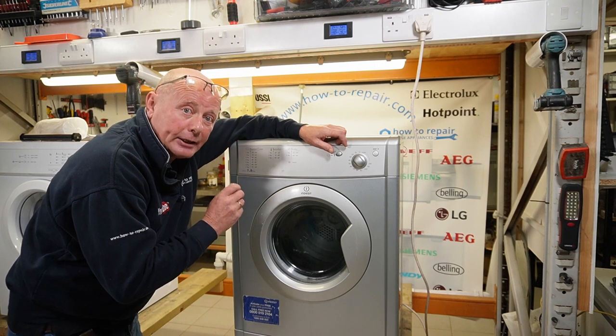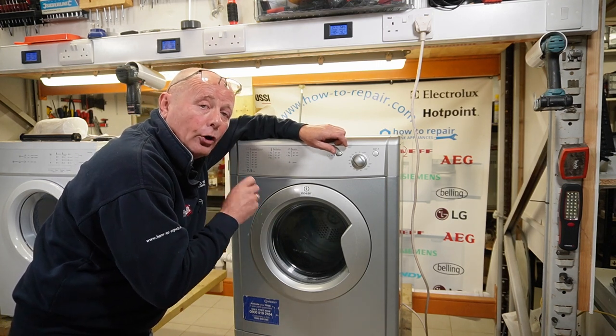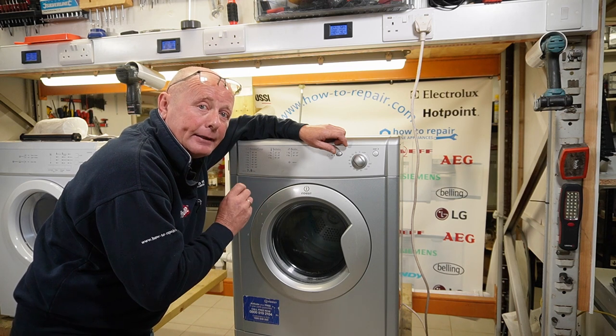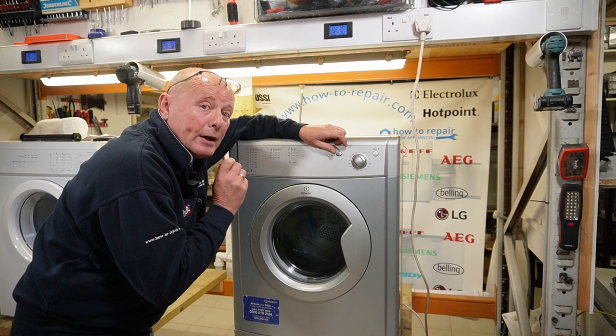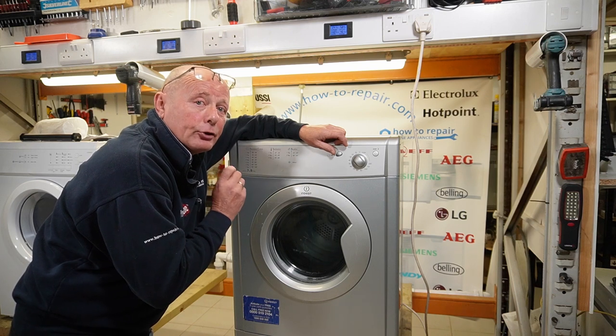The reason I'm making this video is to emphasize that maintenance must be done on all dryers at least once every four or five years, depending on the amount of usage. Because when you see what's in this machine, you will understand why you need to do the maintenance.